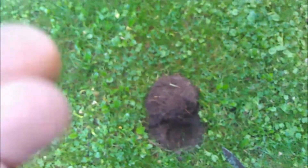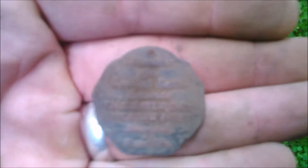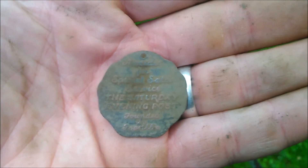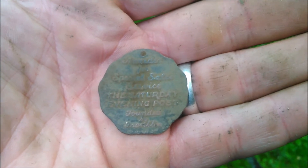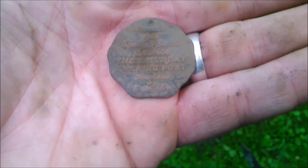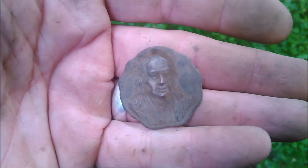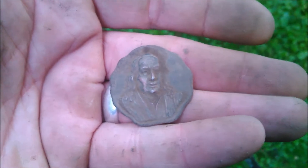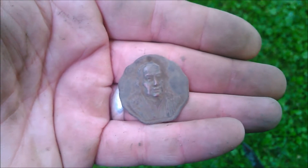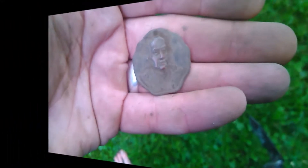Got a neat find for my permission. It says awarded special sales service — The Saturday Evening Post, founded by Franklin. Yeah, there he is. That's pretty cool. There's no date on it, but it definitely looks like it's got some age. I'm very stoked to have it.